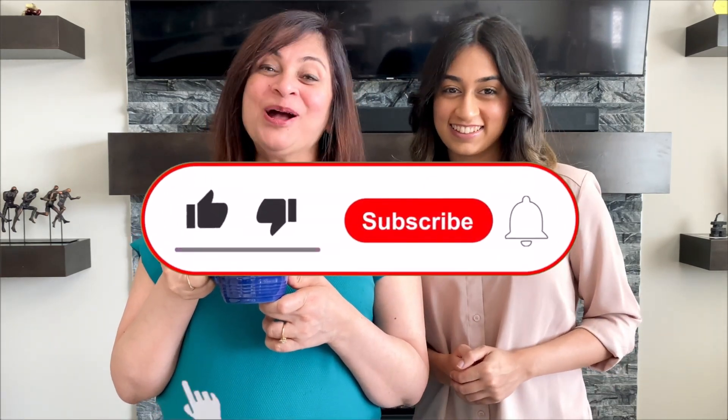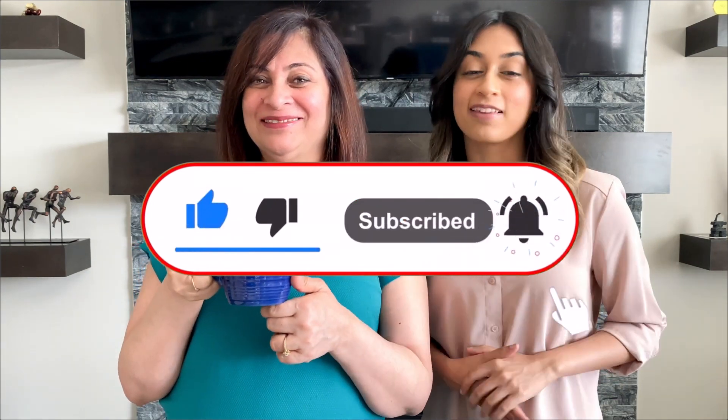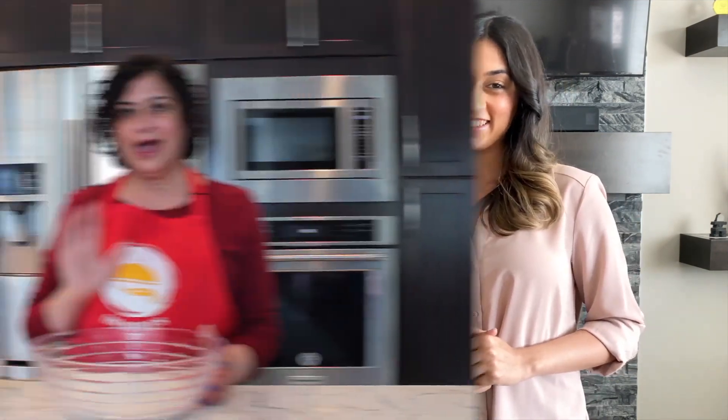Hi! If you like our content, like, comment, share and subscribe, and don't forget to press the bell icon so you can get updated every time we upload a new video. Let's see what's cooking today! Hi, Shamsa here, welcome to Burpees — happy to have you here.